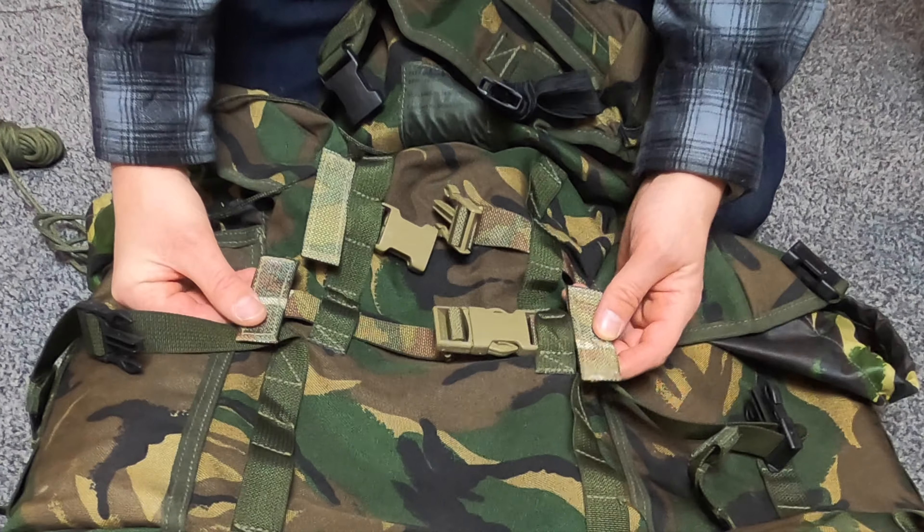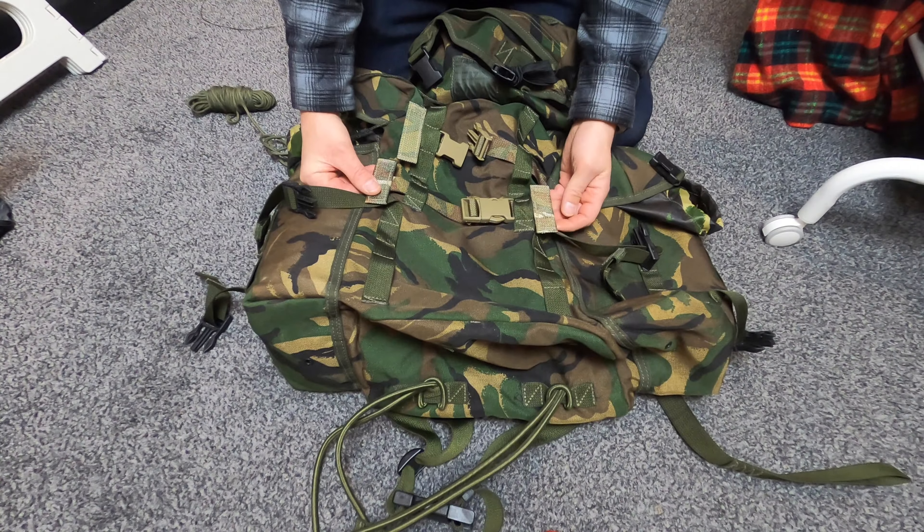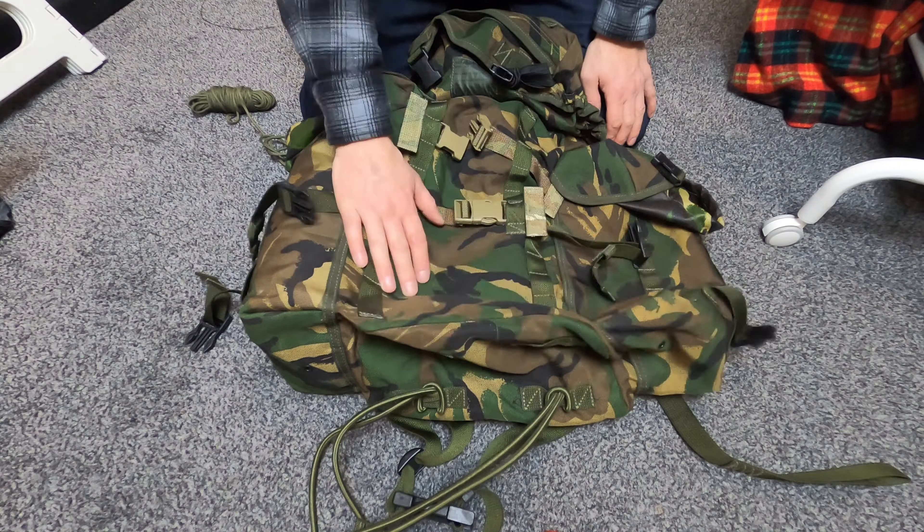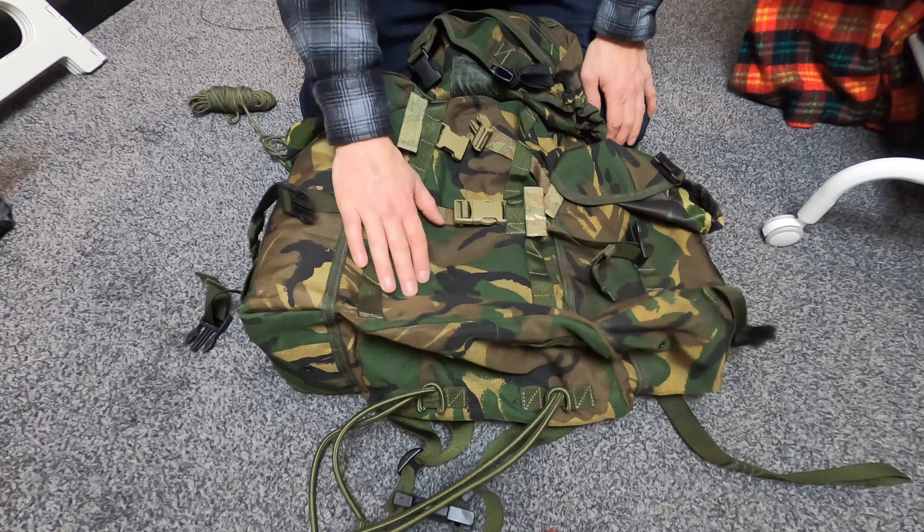The waist strap is very basic - it's not padded in any way, but it's got a nice big chunky clip. It's a thick strap, and the reason is that it's not really a hip belt. It's a patrol pack, so it's a waist belt that sits higher up on your back, not a padded hip belt designed to transfer weight to your hips. It's a completely different animal to a Bergen.